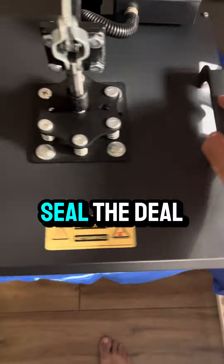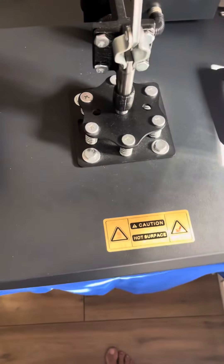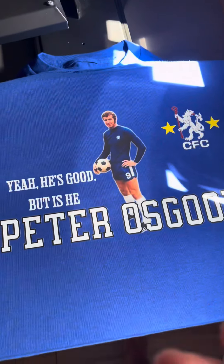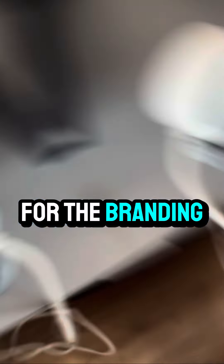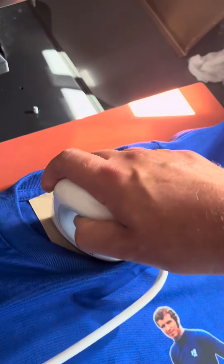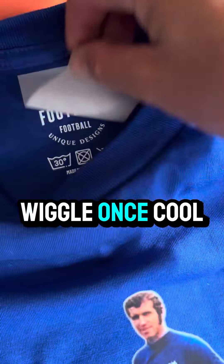Now press for a further five seconds to seal the deal. Looking good. Now for the branding — grab the mini iron and place your neck tags. Give it a little wiggle. Once cool, peel.